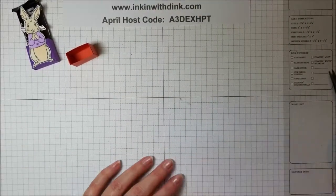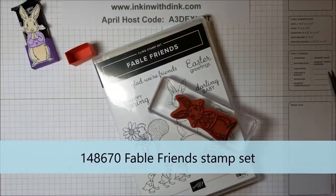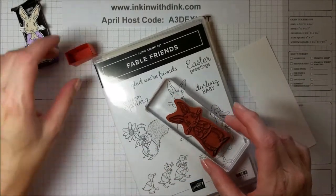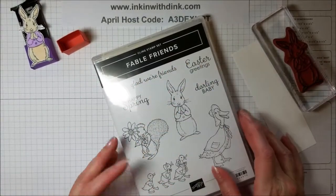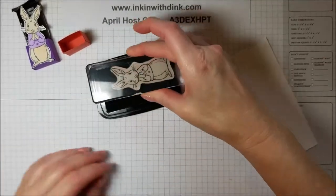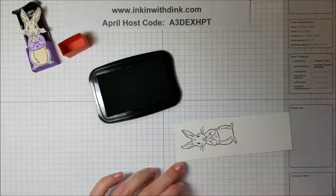Now we're ready to decorate! I'm going to bring out my Fable Friends stamp set — the same one I used on my baby card earlier this week — and use it this time for Easter. I'm going to use this little bunny right here, ink it up with my black Memento ink, and stamp the bunny down like that.